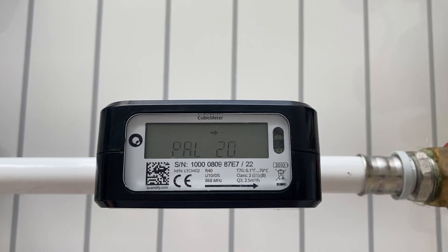Check that the LCD now shows a flow rate. Turn off the water by closing the tap and check that the flow rate on the LCD is now near zero.